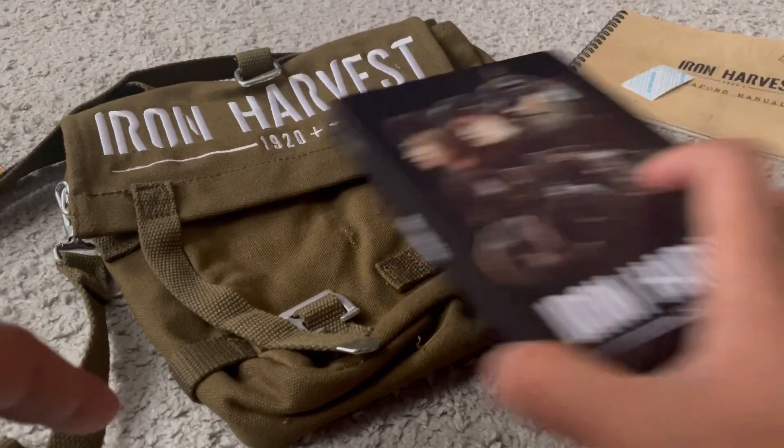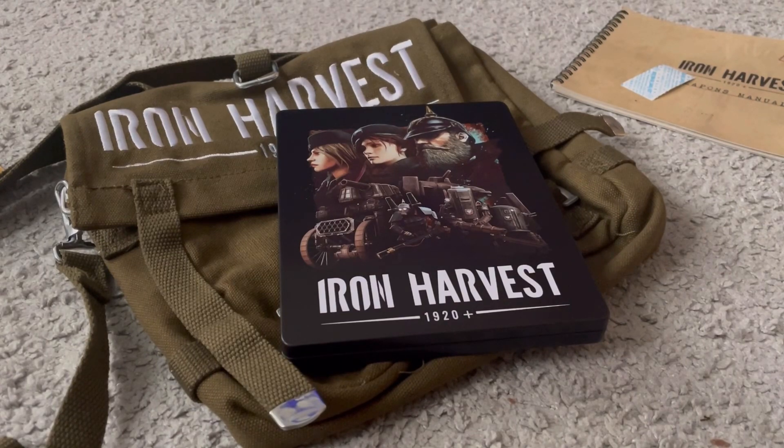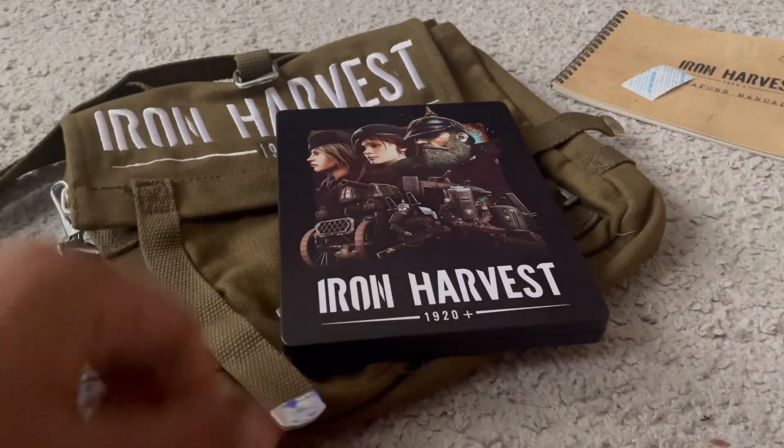Thanks a lot for watching this video. This is the Iron Harvest Kickstarter crowdfunded collector's edition. If you liked this video, press the like button and do subscribe to my channel. Have a wonderful day, everyone!